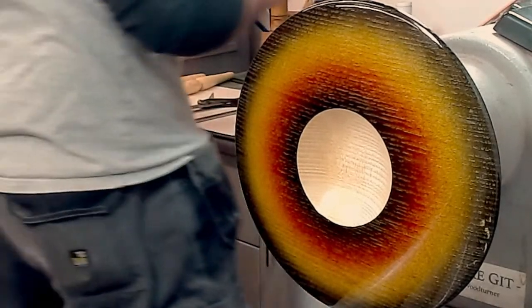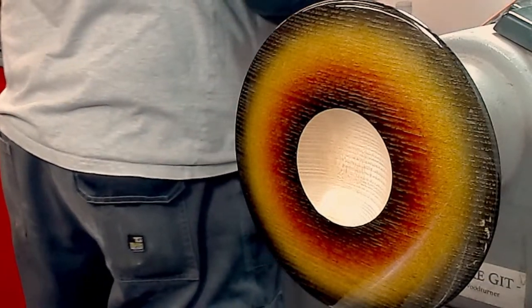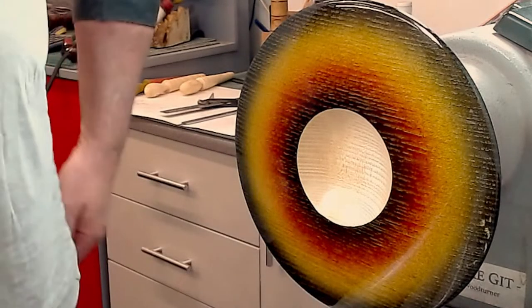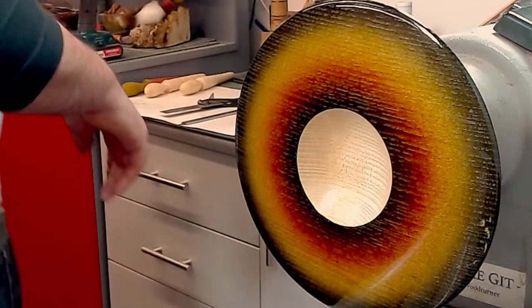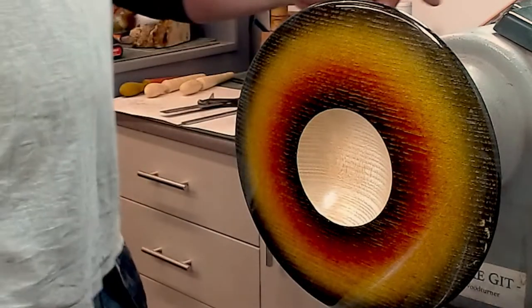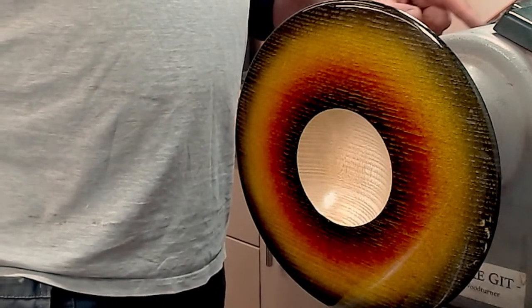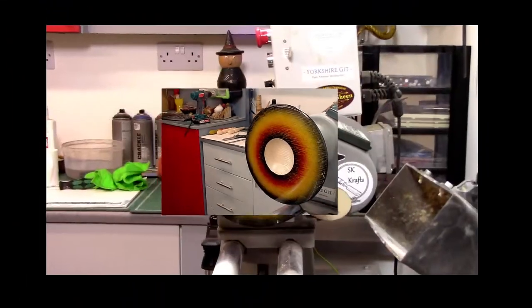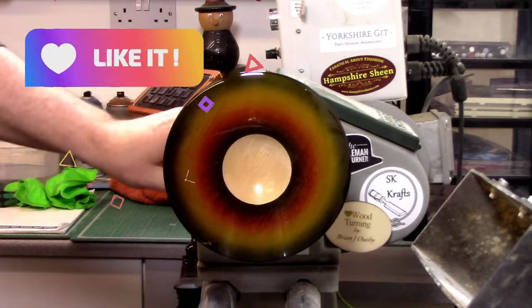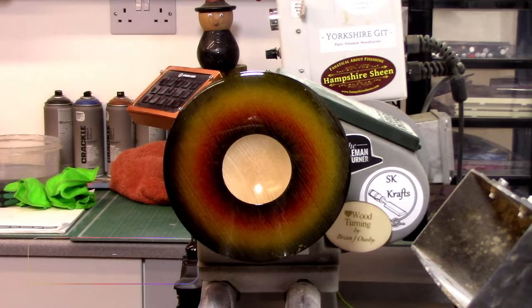What are you going to do now? I think we're there — I think we're done. Steve, a question from Colin: has anyone used the Chestnut Rainbows Wax? He's just got the lilac one. Are they similar to the embellishing waxes? I think they are — I haven't actually used them myself though.